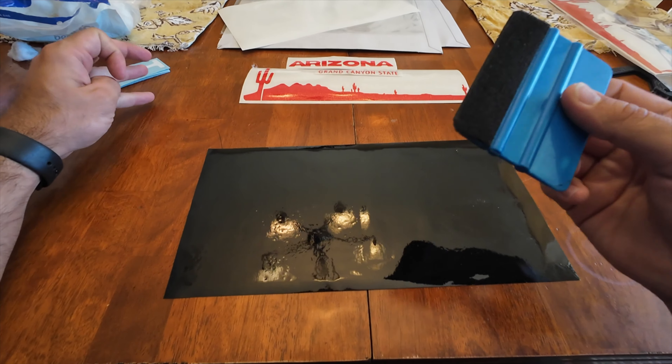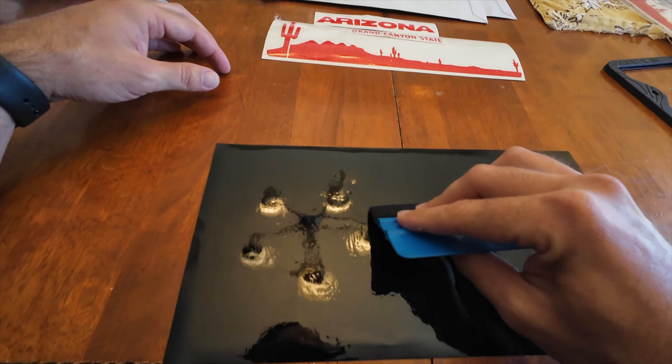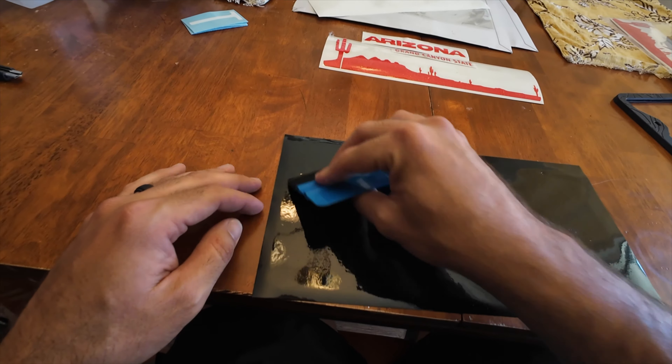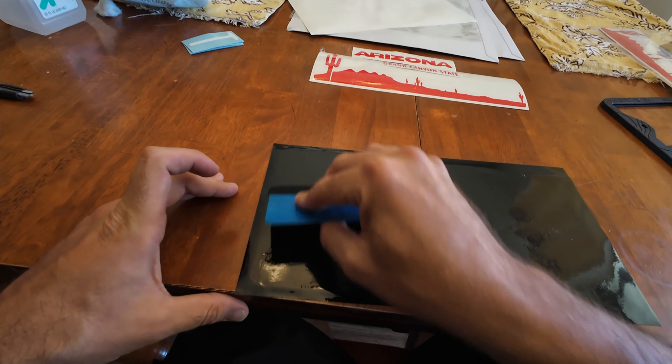I already have this — it does not come in the kit, but it is just a squeegee with a felt tip on it, and it's purposely meant for vinyl applications. That felt end makes it so you don't scratch or damage vinyl when you're pressing it down and getting it installed on a surface.